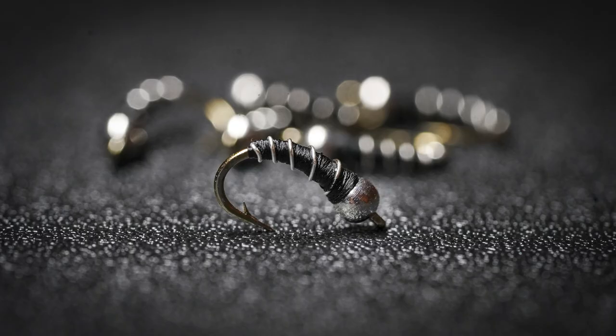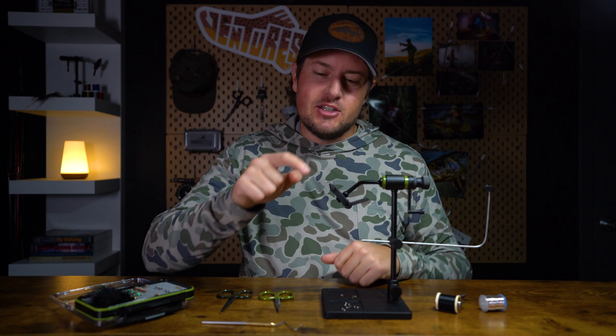The zebra midge — hands down one of my favorite flies of all time. You would be surprised at how many big fish I've caught on such a small little tiny fly. Now when it comes to tying it's also a winner. We're talking four or five materials and it only takes a few minutes to tie. It's really simple.